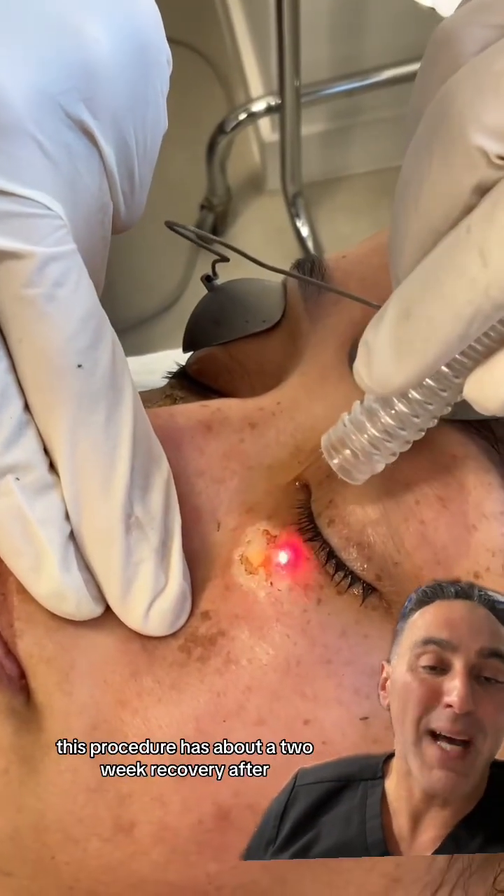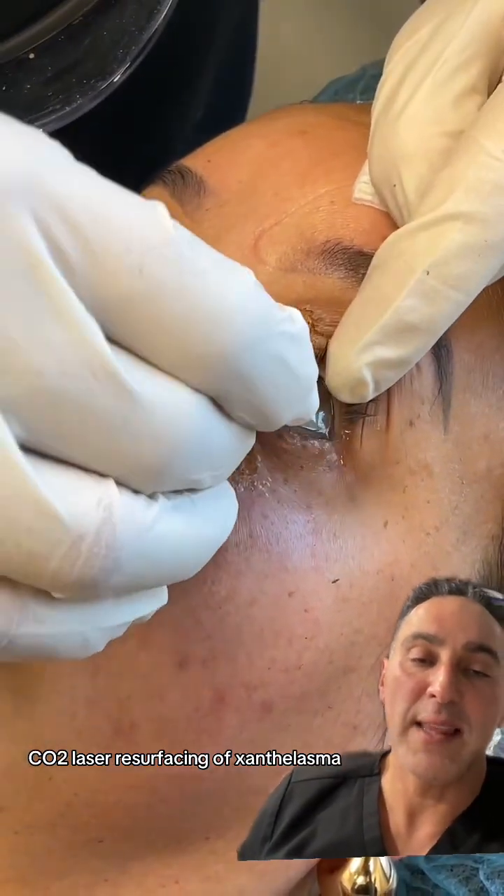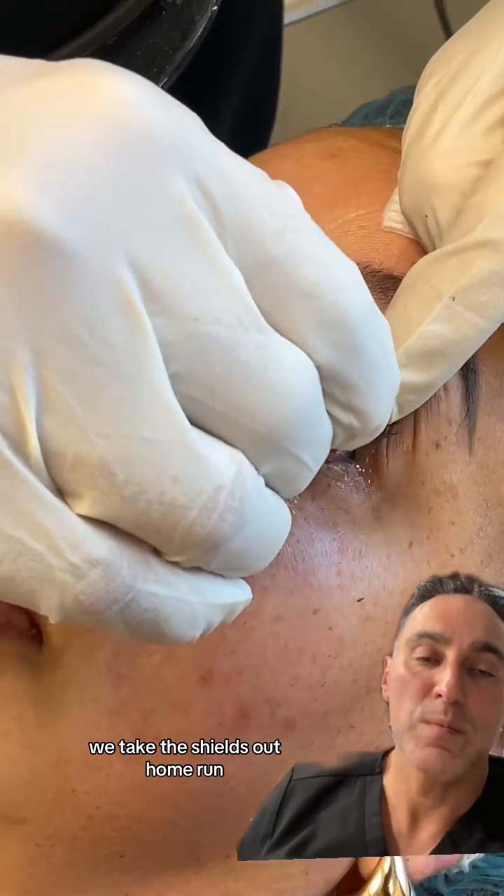This procedure has about a two-week recovery after CO2 laser resurfacing of xanthalasma. We take the shields out. Home run.